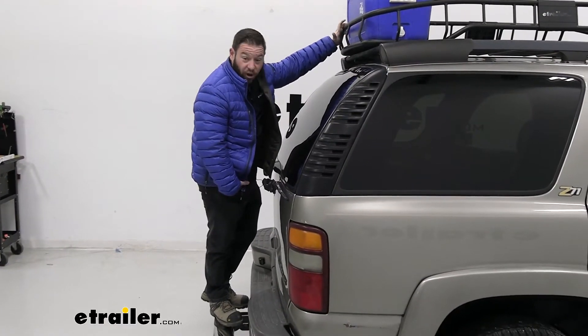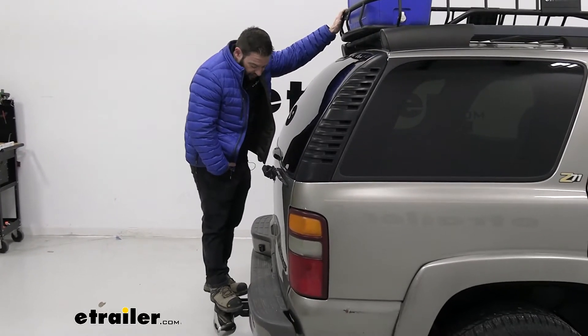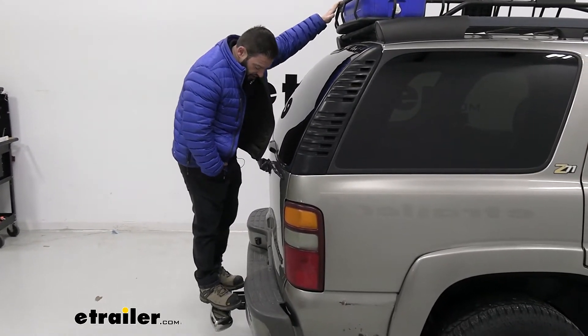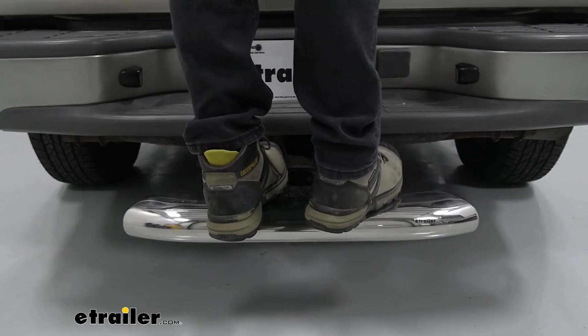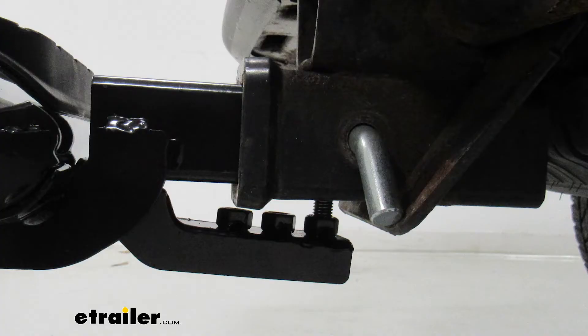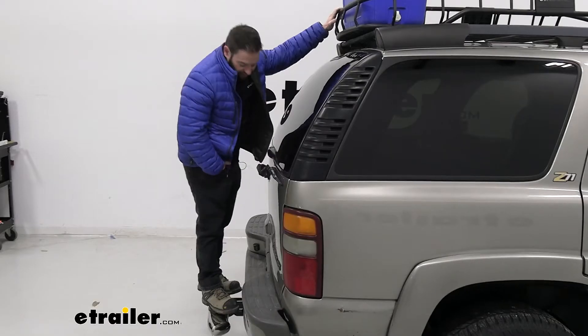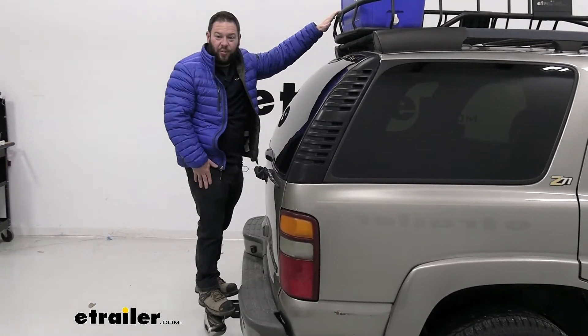Right away, I want to go over how it feels to be on it, because if it's a step, you want to use it all the time and be sure-footed about it. Stepping on there, it's fine and pretty sturdy, but when you go to shift your weight, it does move in the hitch a little bit. It's got that anti-rattle bolt at the bottom and we tightened it up pretty good, but it didn't seem like it was going to help that side-to-side movement. I think it's just because it's a longer step than some of them.